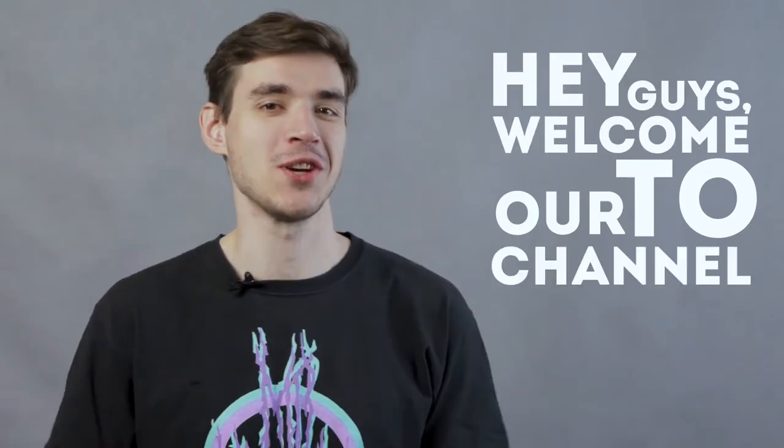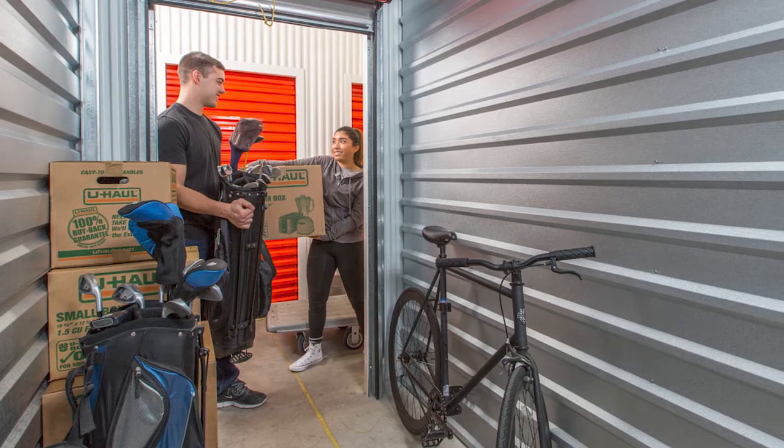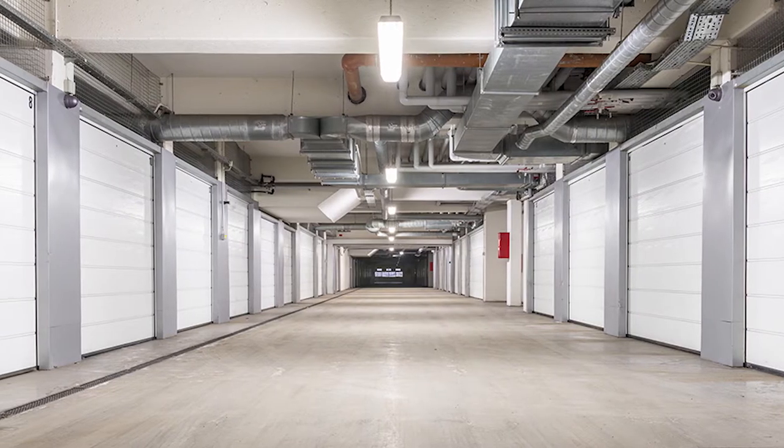Hey guys! Welcome to our channel! Need a place to store your belongings? Consider renting a self-storage unit from a climate-controlled storage facility near you. These storage units provide a solution to those in need of temporary or long-term storage before, during, or after a move. Our seven simple organizing tricks and packing hacks will help you maximize the space inside your unit while also making your storage experience more efficient overall.